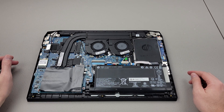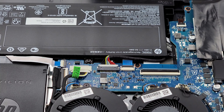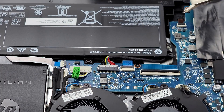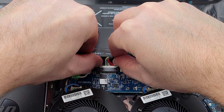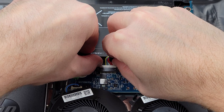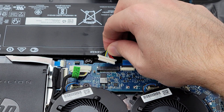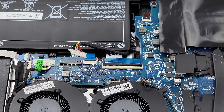Before we mess with anything inside the laptop, we're going to unplug the battery cable. You can see that's this little guy right here. We'll get our fingernails underneath both sides of it, pull out, and jiggle it a bit, then pull it up so we don't forget to plug it back in.